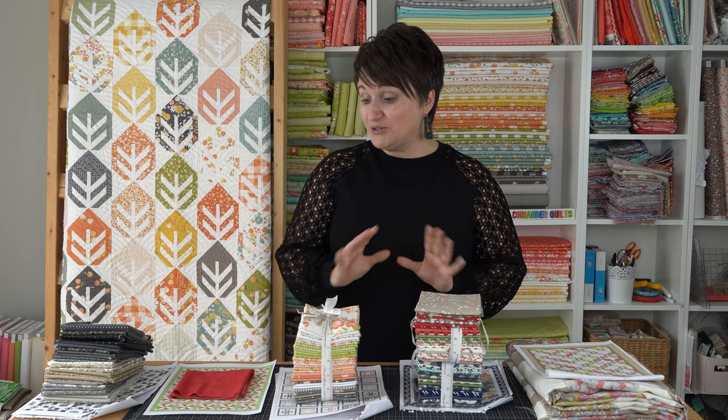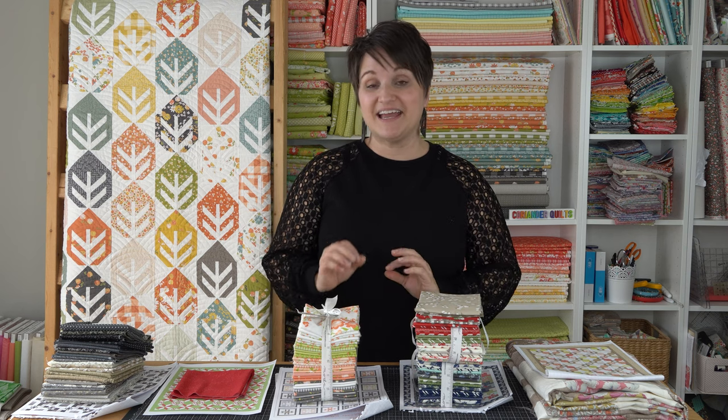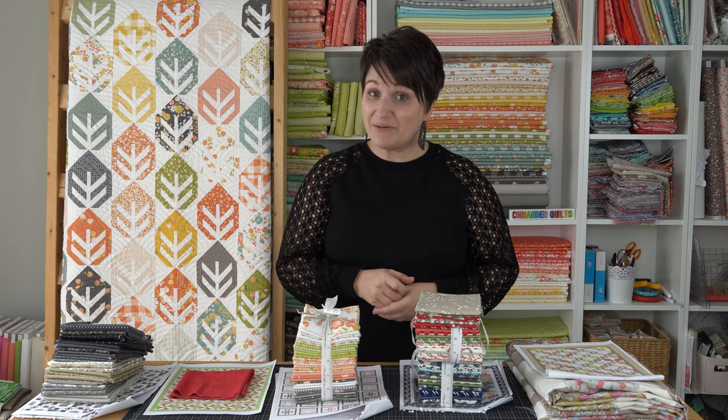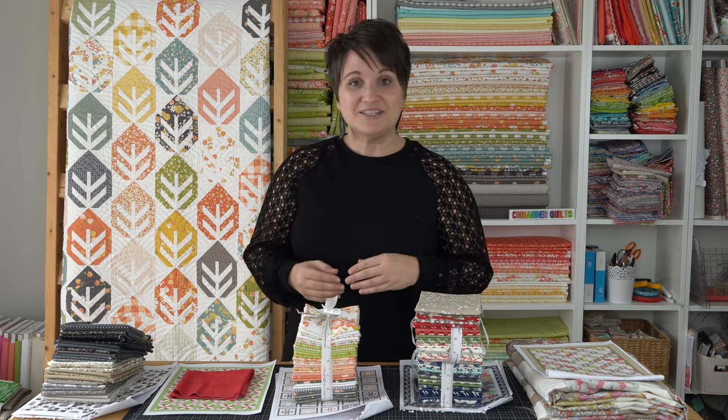I do still have some of the fabrics here for things that have been sent out, so I wanted to share the actual fabrics. It's nice to see those digital mock-ups of the quilts, but you can get an even better idea of what the quilts are going to look like once you see the fabrics I'll be using.